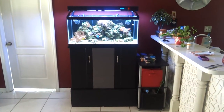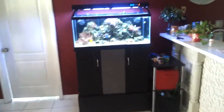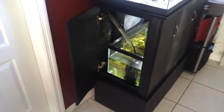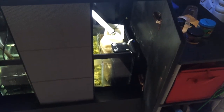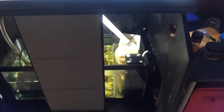Over there is my 40 gallon tank — I'll show you guys. Right here you can see. That was the sump over there. We got the socks for the filtration, and we got the pump.